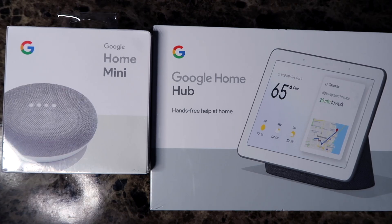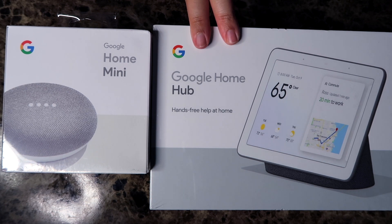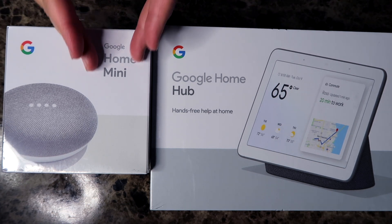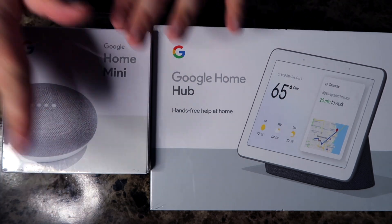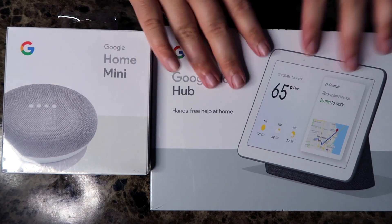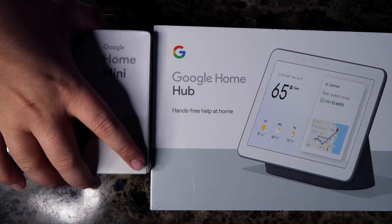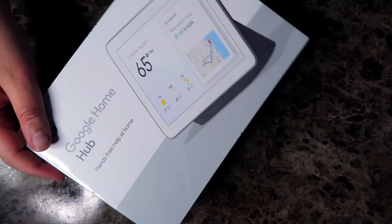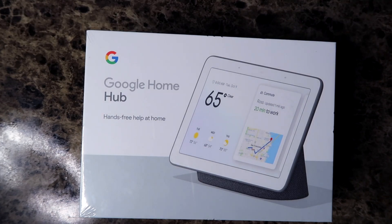What's up YouTube, it's Danny and I have two things to open. We're gonna open up the Google Home Hub first, which is currently $99 for Black Friday, which is great. We're also gonna open up the Google Home Mini, but this is the more fun one I want to open. Set this one off to the side for now. This video should be going live on Black Friday so you guys can catch the sale.